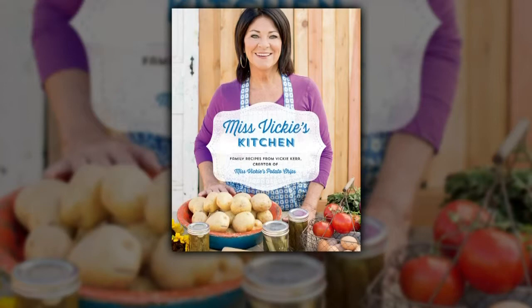Go see Vicky Kerr tomorrow — there's a book signing in Burlington between 1 and 4 p.m. at Indigo, and then on Sunday she's at Yorkdale, also from 1 to 4 p.m. Find all this information at MissVickysKitchen.com or on our website, and tweet her at @realmissvickie.